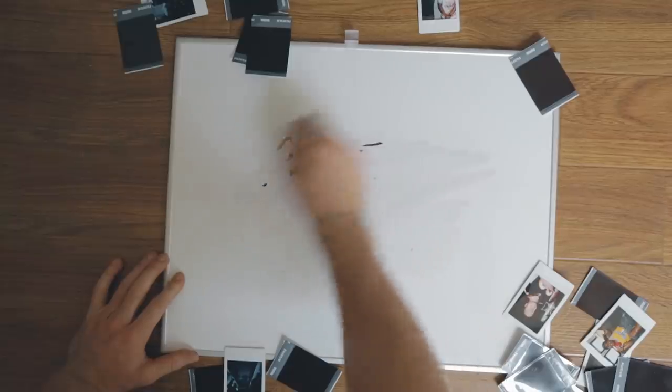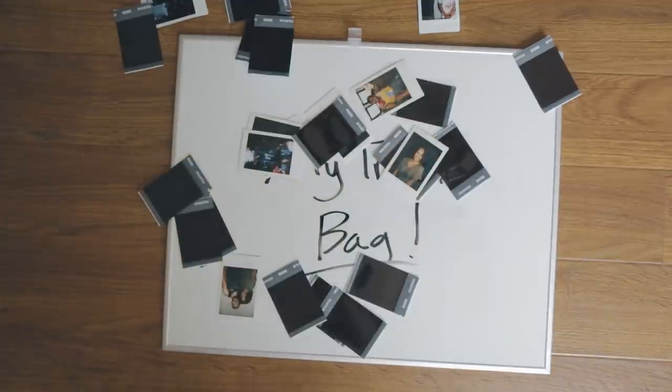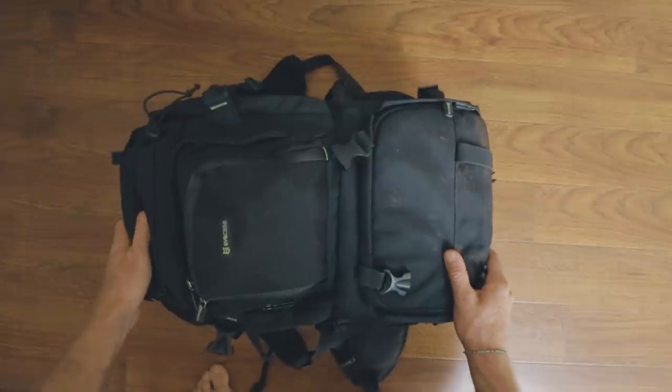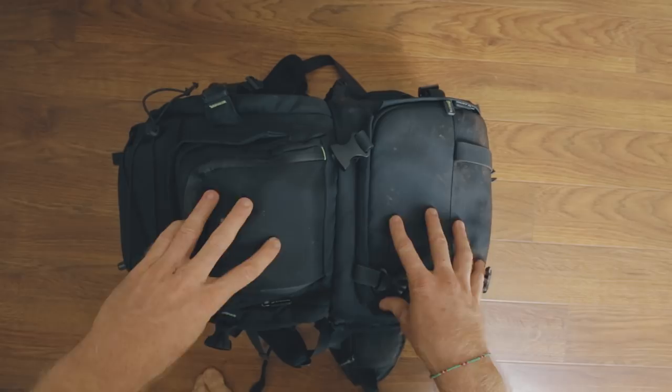What's up guys, Jacob Owens here. Right now I'm standing in my gear room and per your request I'm making a 'what's in my travel bag' video. You all want to see all my gear — let's get to it. I'm going to run through everything I have in my bag and what I take on my different trips.